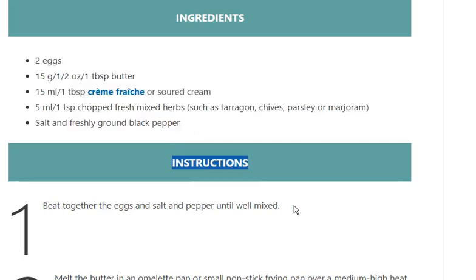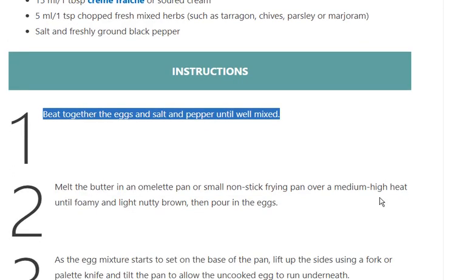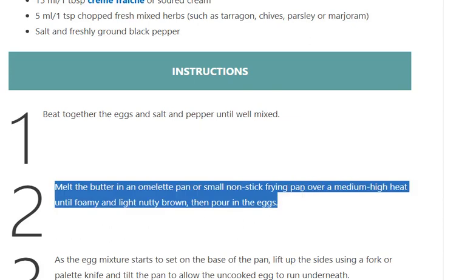Instructions. Step 1: Beat together the eggs and salt and pepper until well mixed. Step 2: Melt the butter in an omelette pan or small nonstick frying pan over a medium-high heat until foamy and light nutty brown, then pour in the eggs.